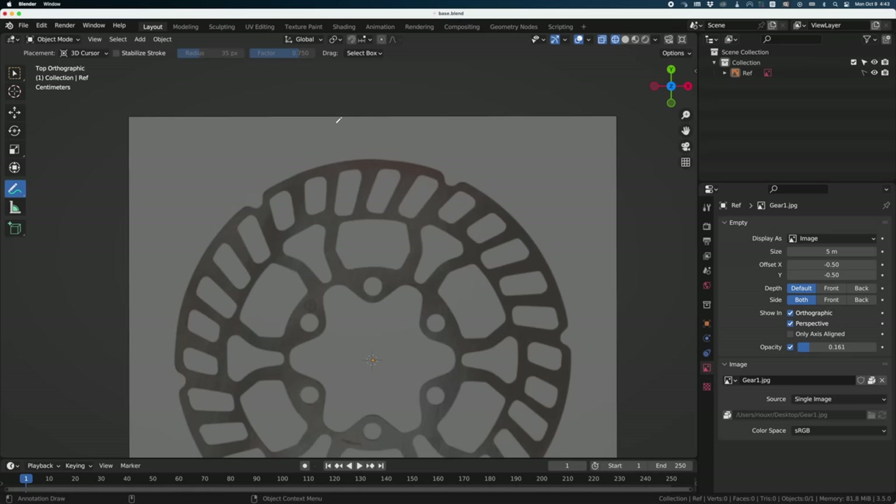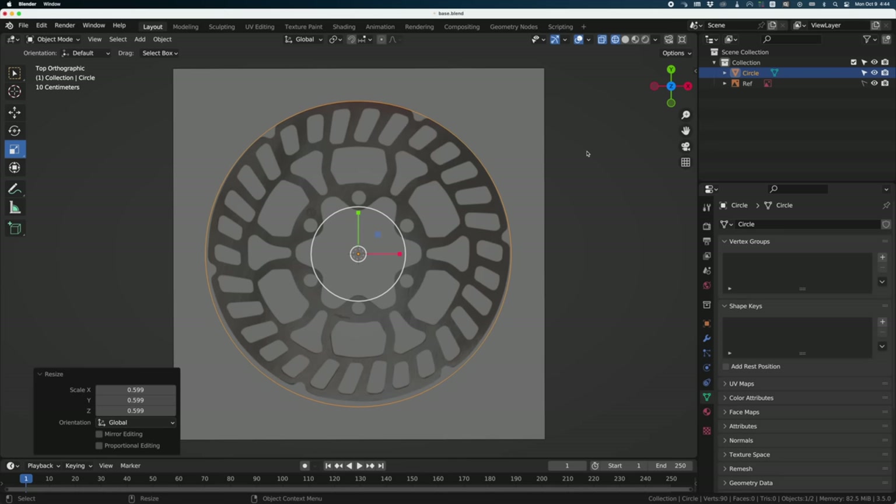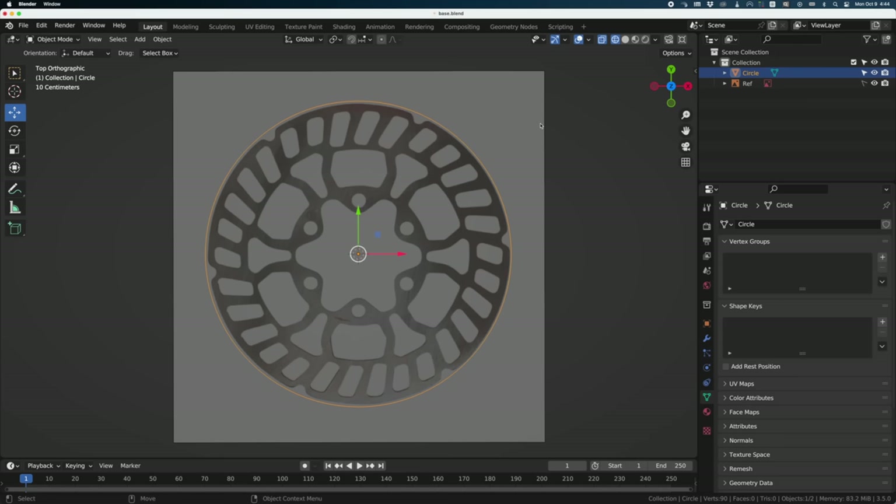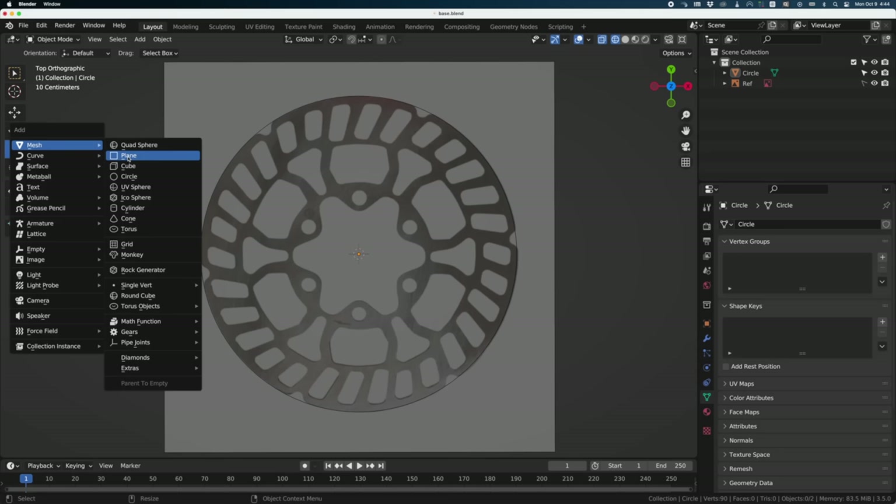Scale to match the reference. Looks like my reference is not centered, so I'll just move the reference here. I'll unlock it, select it, and move it like a normal object. Then I'll resize and lock it again, and resize my circle a little bit. Okay, we're good. Now I need a plane — just a simple plane in the background. Scale down a little bit. We'll come back to the plane later.